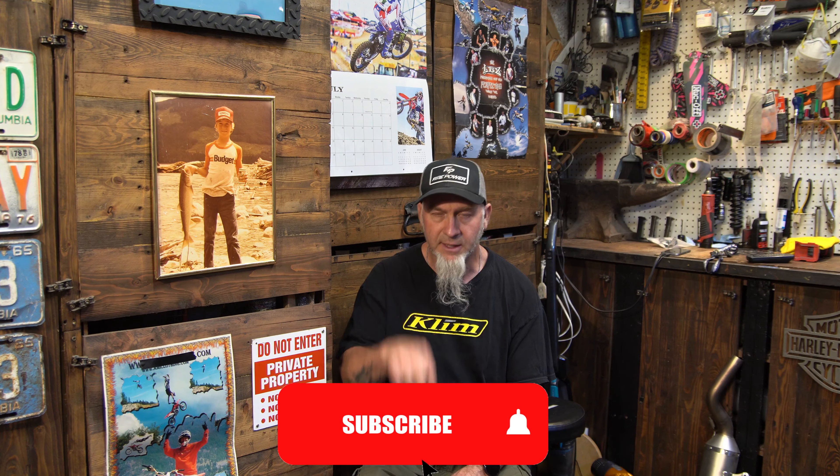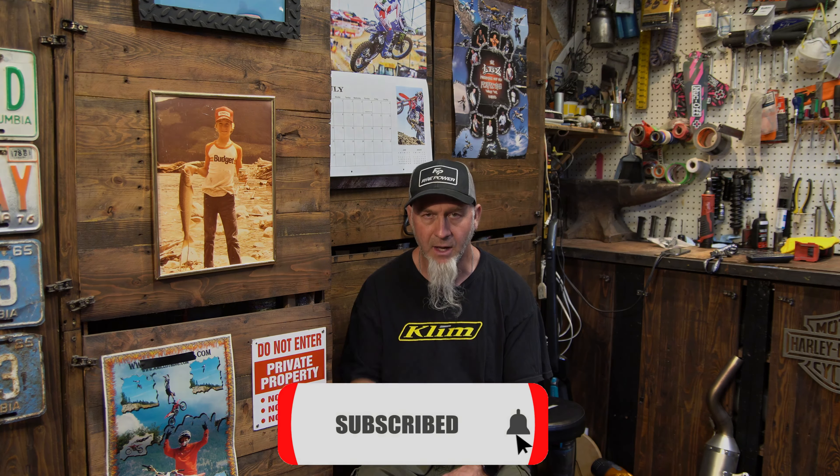I've got some videos coming this summer. It's super hot right now, like 40 degrees Celsius plus. Appreciate everyone checking out my stuff. You know what to do — hit that red button below.